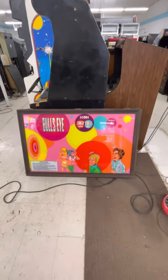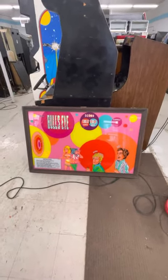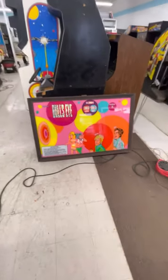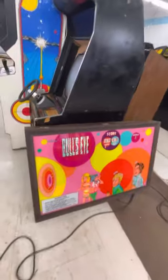Here's another kind of unusual game. This is Midway's Bullseye. I think this is from circa 1970, roughly.